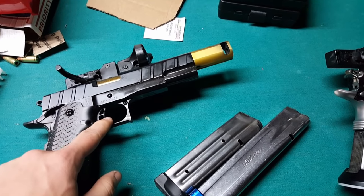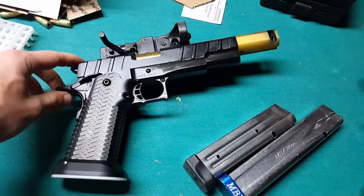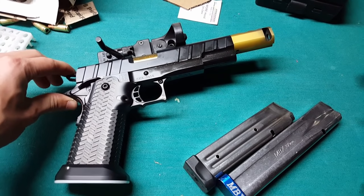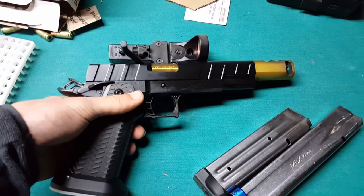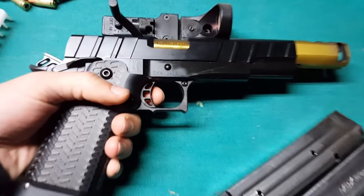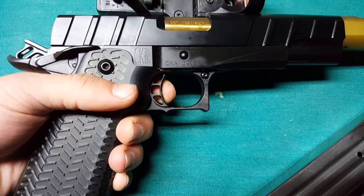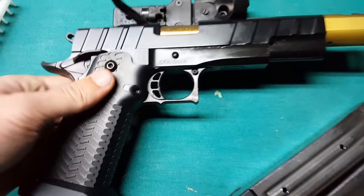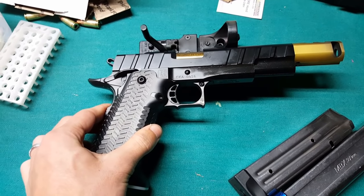The other thing is going to be your trigger. Now with the 2011, which is what these are, you want to have a good light trigger. This gun comes in at about one and three quarter pounds. You can see the trigger pull here — this is the take-up in the trigger.